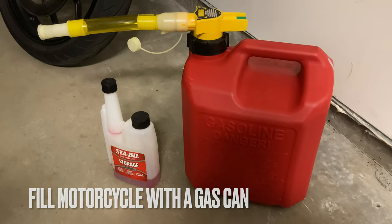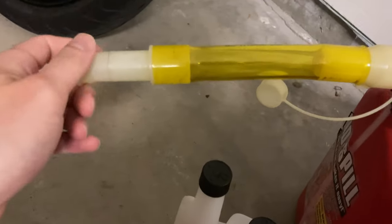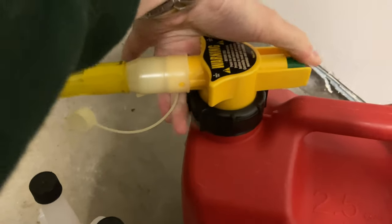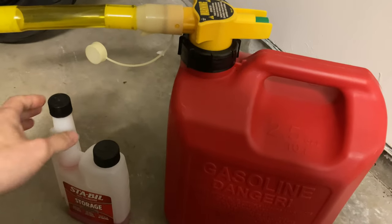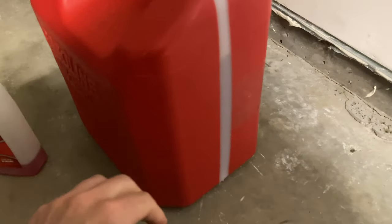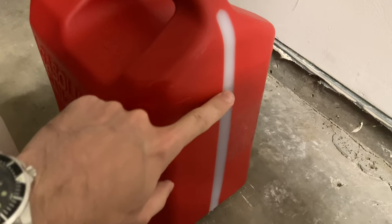This is a 10-liter gas can. We can see here that it's equipped with a cap for the end. This is a safety valve — when you press it, that little puff of gas coming out is some of the lighter hydrocarbons dissolved in the gasoline. If we look on the side here we can see the fluid level. It's demarcated but it's hard to read. That's the 10-liter mark, around two and a half gallons.